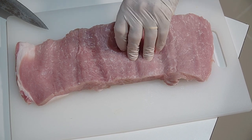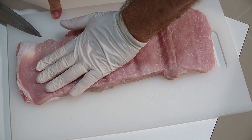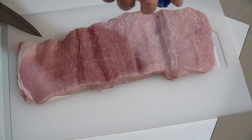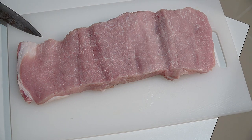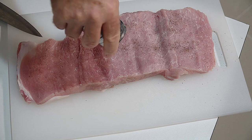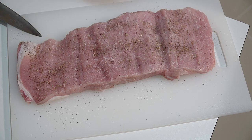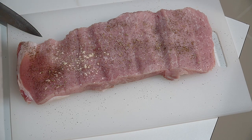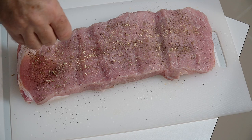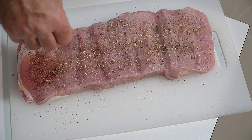You can cut it as thin as you want, but we want some nice chunks of meat when we slice through. Now we need to season the inside — just a little bit of salt, a little bit of freshly ground black pepper, a little bit of thyme. We don't want to herb it up too much. Just a light dusting of garlic powder and some fennel seeds — fennel and pork work really well together.